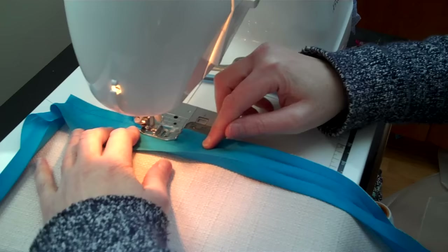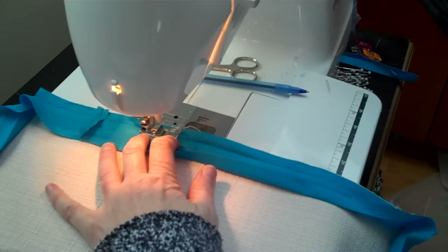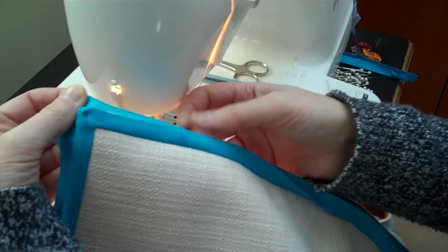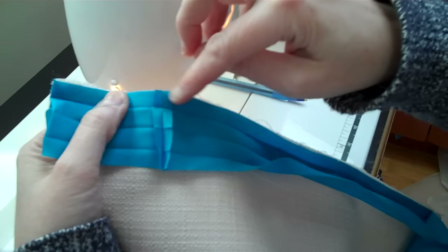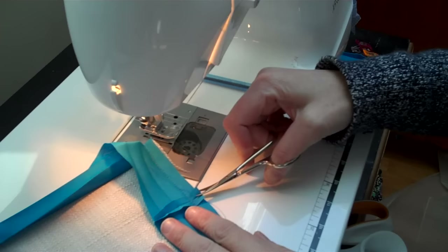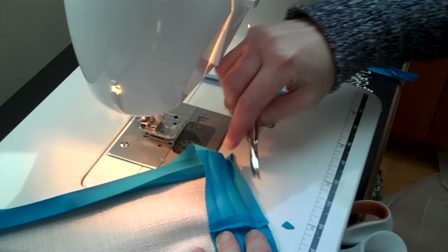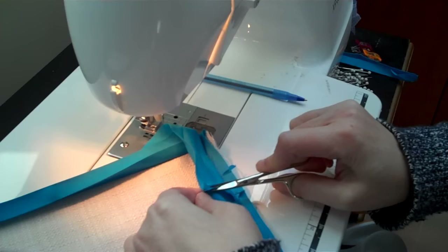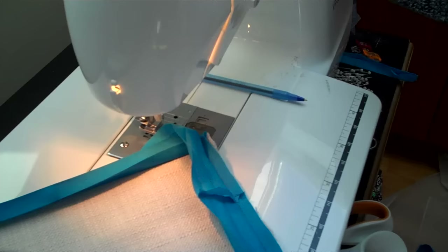Sometimes I backstitch over seams — just a habit. Trim up all your threads. Look how nice that's going to be. There's a little bit of bulk in the seam — see this little flap here and this little flap here. I like to trim those up a little bit with scissors, which reduces the bulk when you sew. I usually cut a little bit out from there as well.